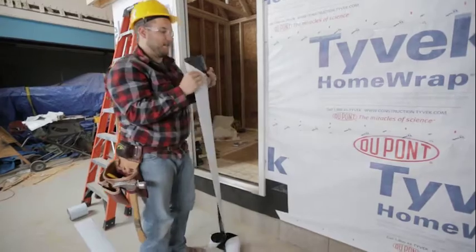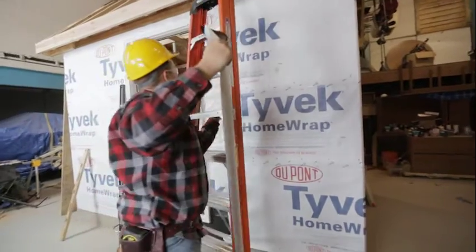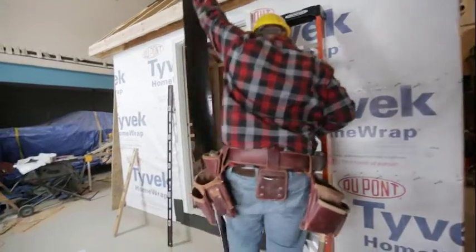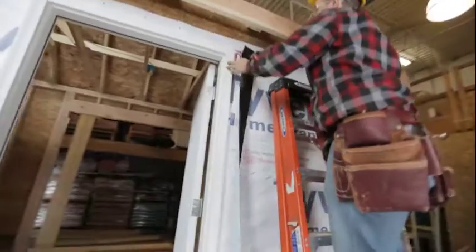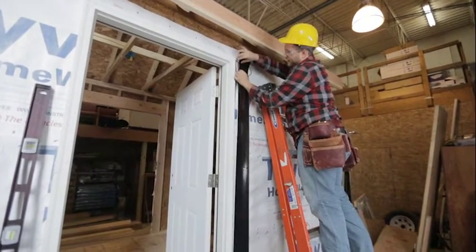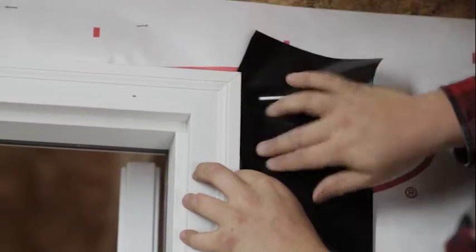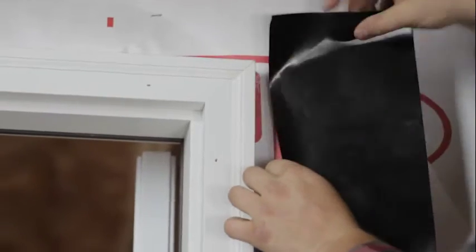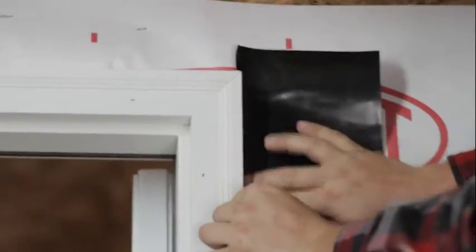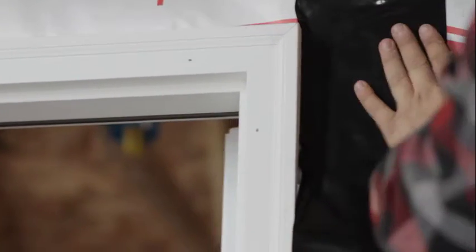Pull just a little bit of the backing off at a time — about that much. Come over here with a ladder and remember we want to stick up past the top a little bit so our top piece will overlap. Start by getting a little bit on that brick mold. The trick is to keep the amount you get on the brick mold consistent all the way down, so the rest fits nice and tight to the Tyvek.